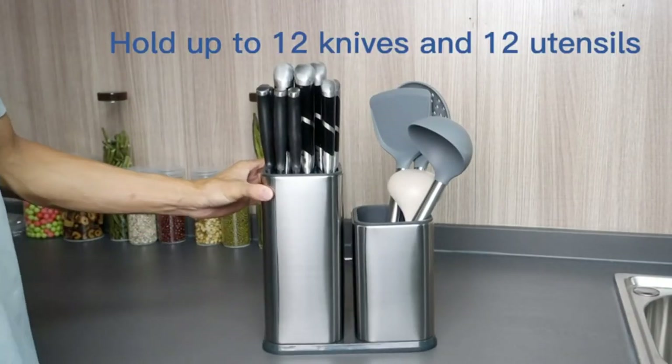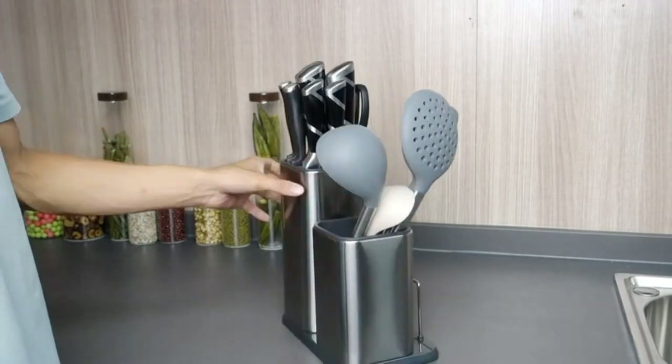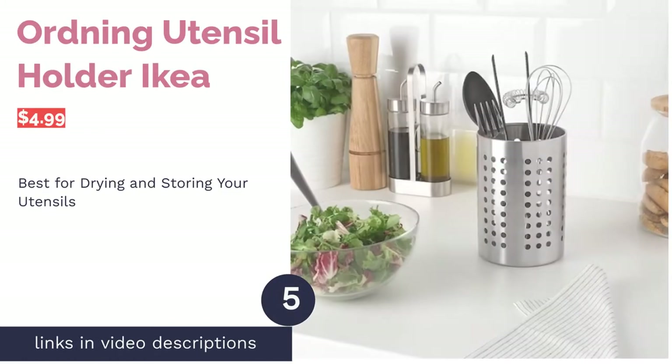The knife insert allows you to safely store 12 blades, or you can take it out and use both sides for utensils. It features drainage holes and a non-slip base. Many reviewers like that it can hold a lot of different things without taking up much space. Others said they really like the sleek finish of the steel, and noted that it's sturdy and that the knife insert is a great feature that really comes in handy.